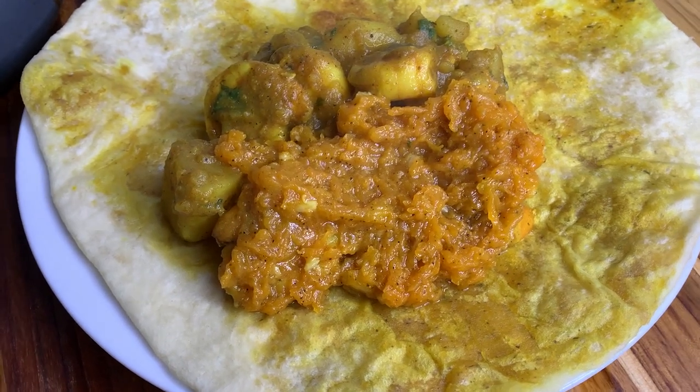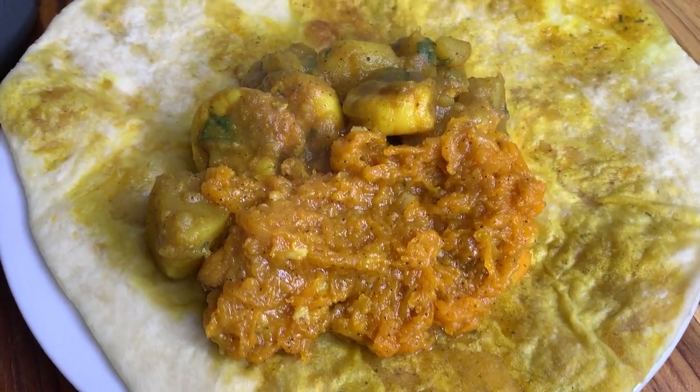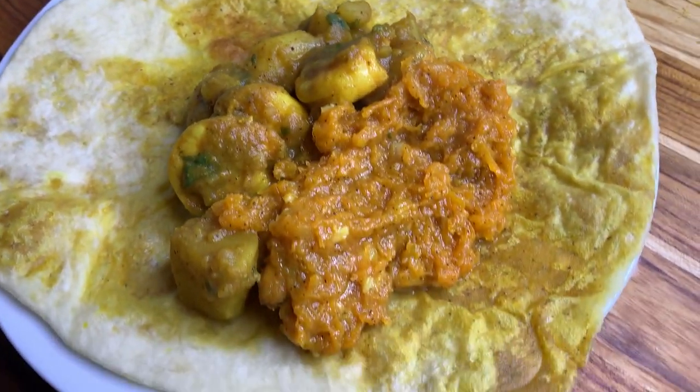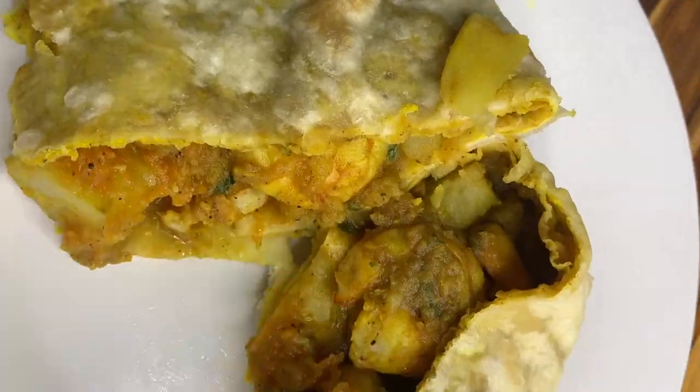Hey guys, so today we're gonna be making some shrimp roti and I'm gonna be stuffing it with some pumpkin. If you've never tried your roti with some stew pumpkin, you need to give it a try.